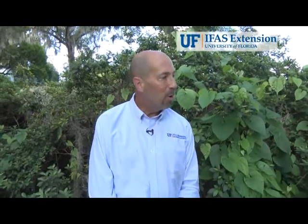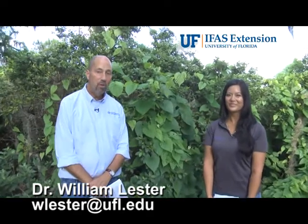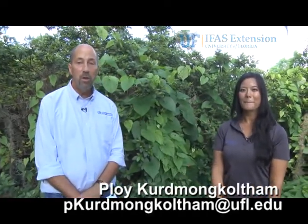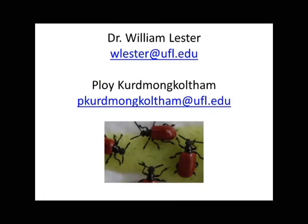Thank you very much for helping out today, Ploy. You're welcome. And if you have any more questions about how you can tell if you have air potato leaf beetles on your air potato vines or not, please feel free to contact us or go to our air potato beetle patrol website and contact us from there.